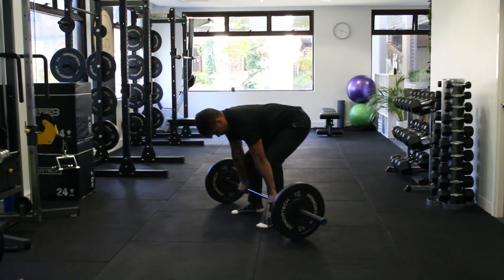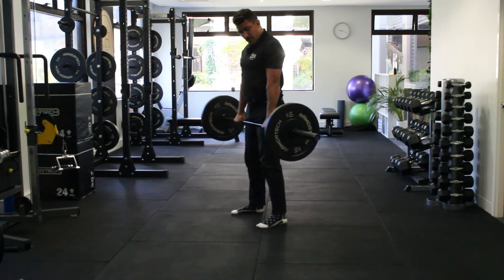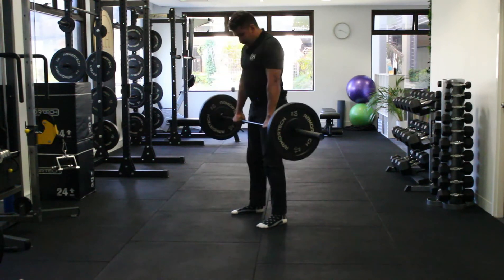I'm going to come down, grab the bar, lock my shoulders back and stabilised, plant through my heels and bring my weight forward through my hips. On the way back, dropping through the hips, shoulders locked, hips up.